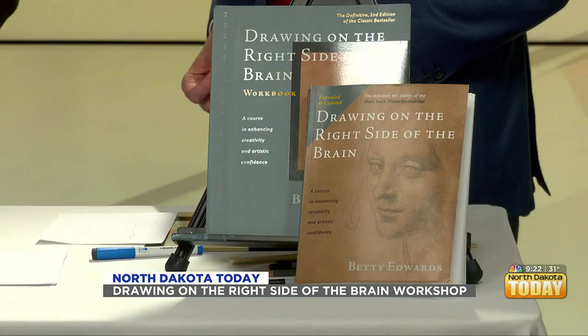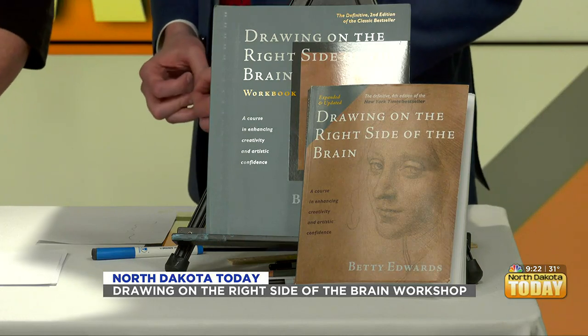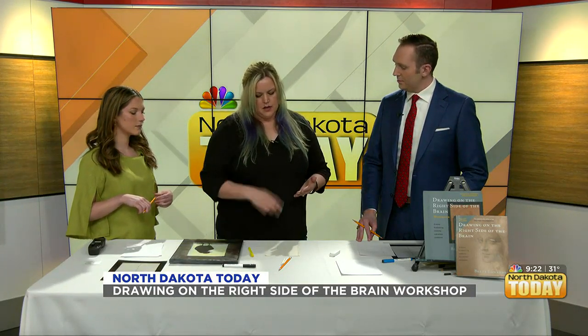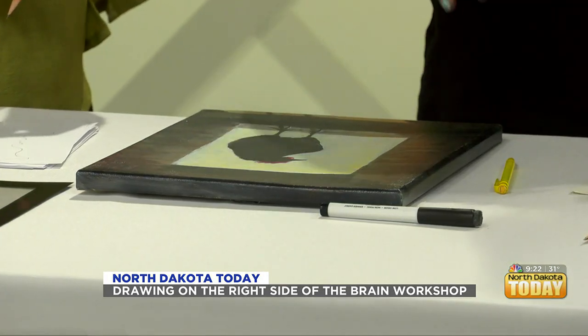So we're going to tap into that side today. We're going to do a couple of exercises — and you're actually going to have a full workshop on drawing on the right side of your brain. There are five exercises that help you perceive: it's not just learning to draw, it's learning how to perceive five different things — line, spaces, relationships, values (which are shadows), and gestalt, which is how everything works together.